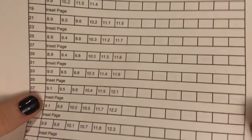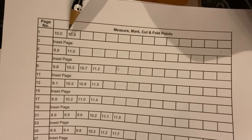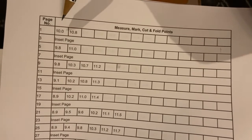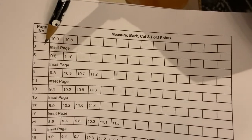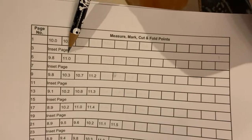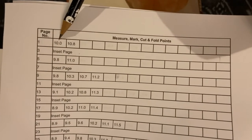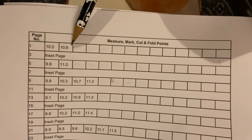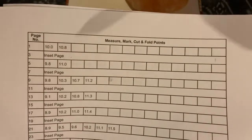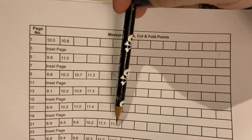With these types of patterns — these Measure, Mark, Cut, and Fold patterns — you'll see that when you start off we have our page number here, which is going to be the first page of the book, and then our first two measurements. Unlike the other patterns, this particular type skips the next page. It's called an inset page. We'll come back and do something with that later when we're cutting and folding, but for right now you just skip the page and continue. When you're looking at the pattern, the measurement that is furthest to the left is going to be the smallest measurement. The one furthest to the right is going to be your largest one — your first and last measurement. When you come down to others where there's more than just two, you just go from top to bottom with your measurements.